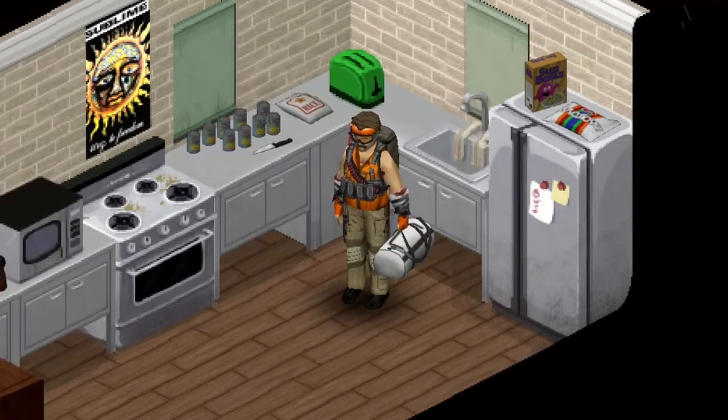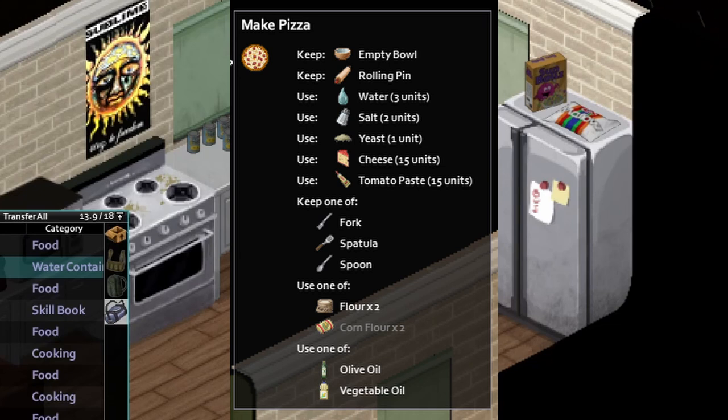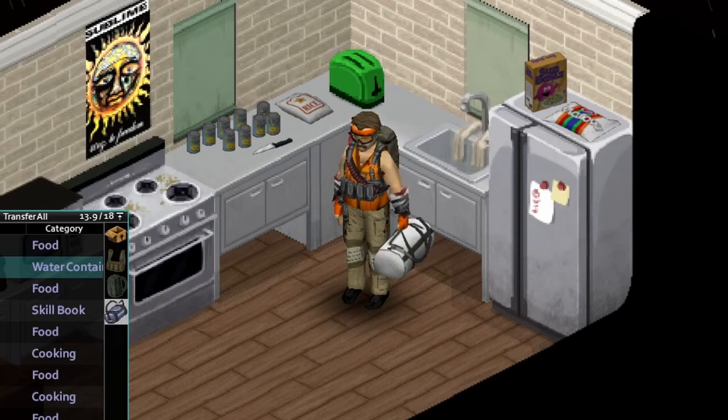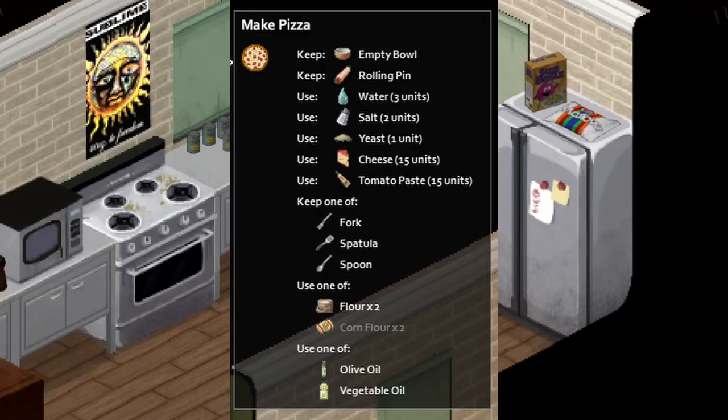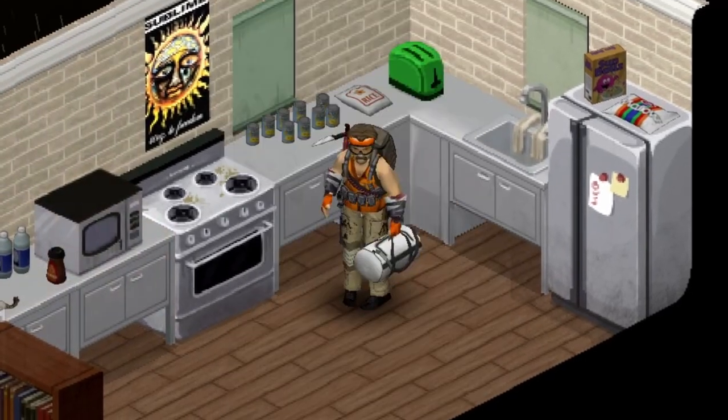So you're gonna wanna read that book, and then get some ingredients. You're gonna want these ingredients here — pause it if you need to. You're gonna want a bowl, a rolling pin, three units of water, two parts salt, one yeast. The hard part is gonna be 15 units of cheese and 15 units of tomato paste — that's the stuff that took me a little while to find. And then you're just gonna want a fork or spoon, a little bit of flour, and some oil.